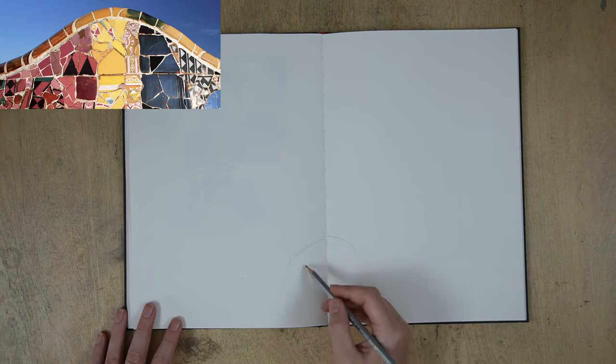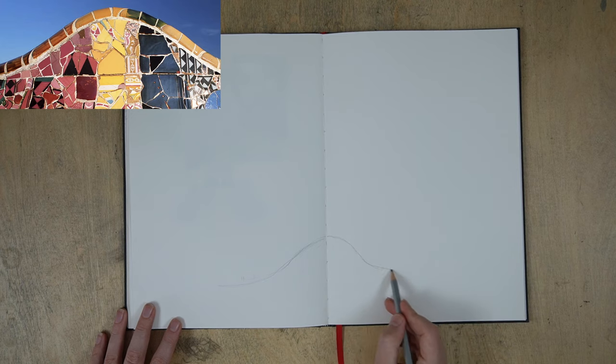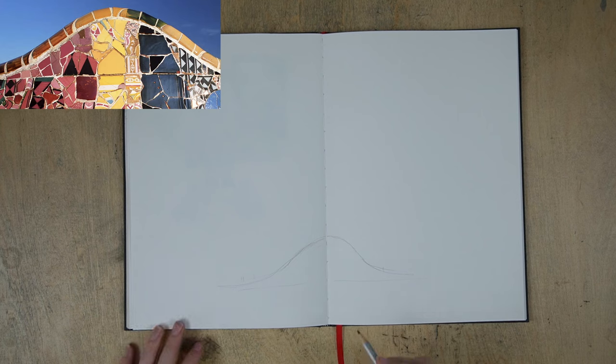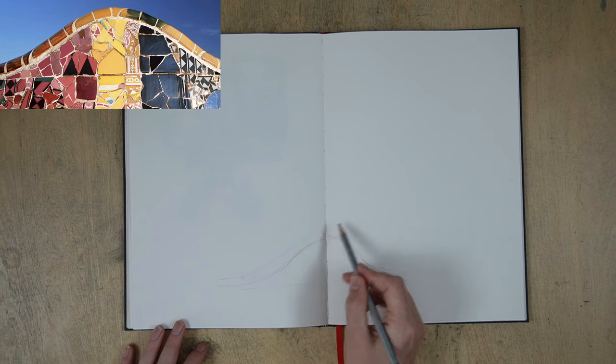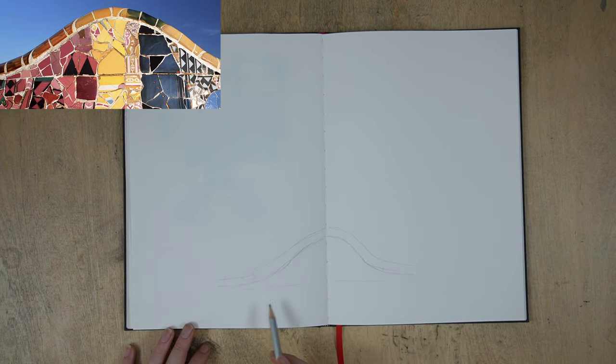I've just grabbed a normal HB pencil — I just want to get the shape of the top of this mosaic wall in, that's all. The rest of it is open to interpretation and you can draw that directly in ink. Don't agonize over getting this exactly as in the photograph with all the mosaic pieces being exactly right — you'll just drive yourself crazy. When you're out travel sketching in an exciting city like Barcelona, you don't want to spend an hour trying to copy mosaic pieces. Getting into the habit of not being quite so literal and actually interpreting what you're seeing in a fun and quick way is a really good skill to develop.